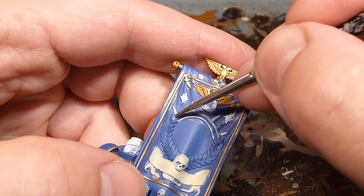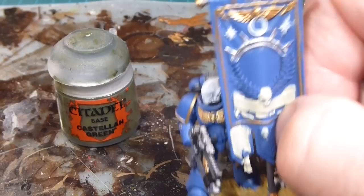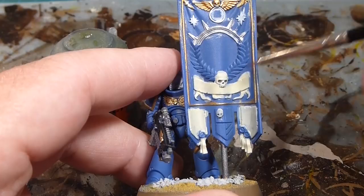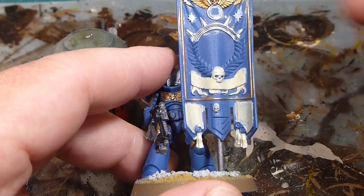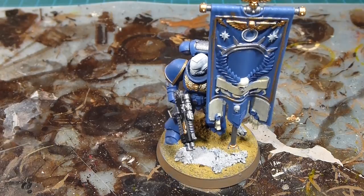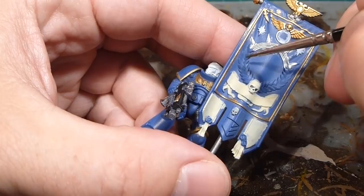With the silver all done — not the most tidy job but we're going to go back in with Macragge Blue to tidy up. The last major feature on the body of the flag here is going to be our laurels, and we'll do that in Castellan Green. Castellan Green is a nice good base with lots of vibrancy, and because he's such a central character I want it really vibrant. I'll work my way through and get the laurels done.